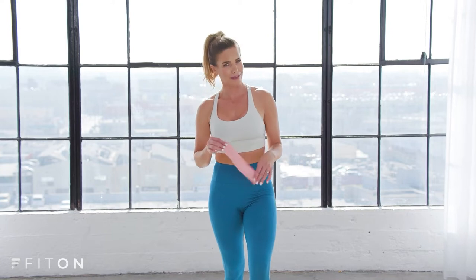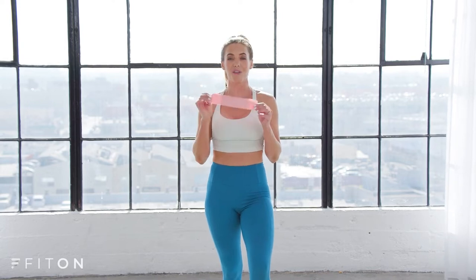Hi and welcome to Fit On. I'm Katie Dunlop and today we're going to do one of my bar boot camp workouts. This one is a five minute booty burn and it's going to burn a little bit, but you can do it at home with no equipment. I'm going to be using a loop resistance booty band, so if you have one grab it because it's really going to take your workout to the next level. Let's go ahead and get started.